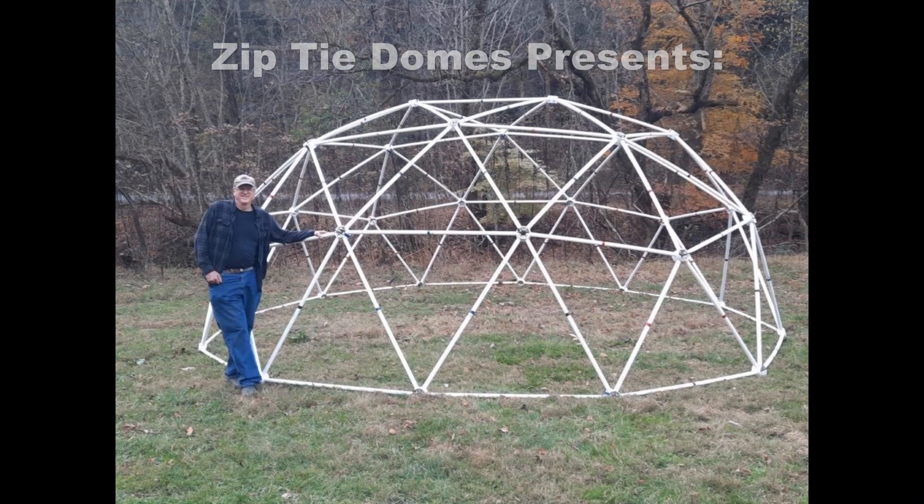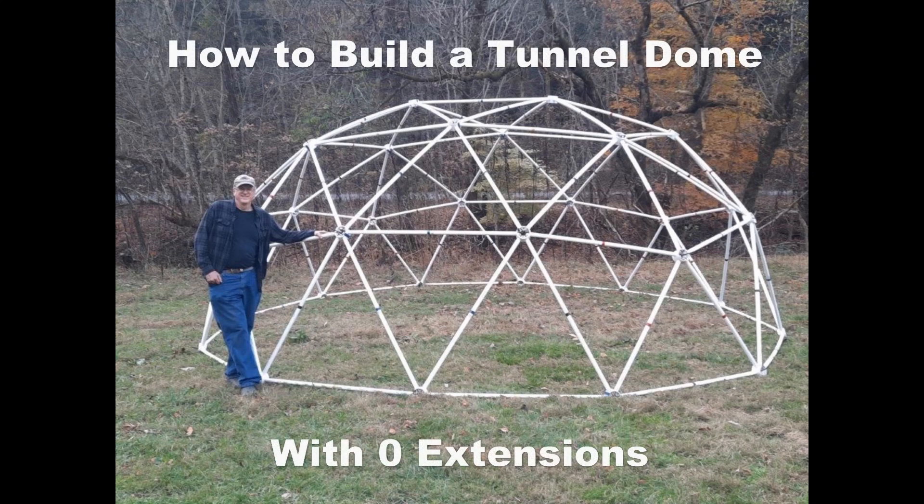ZipTie Domes presents: How to build a tunnel dome with zero extensions.